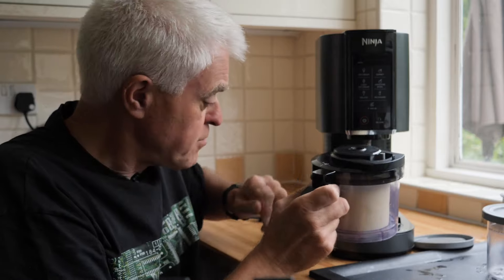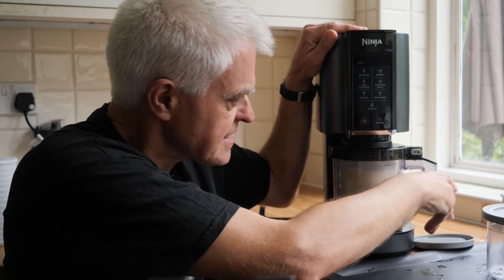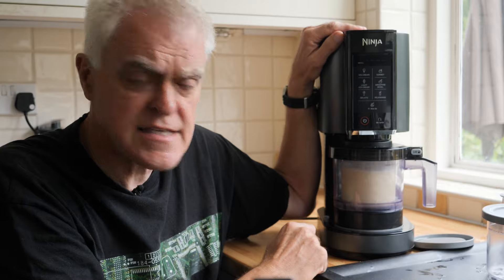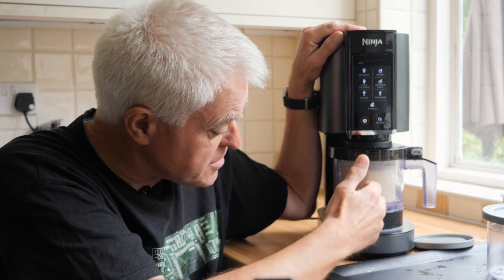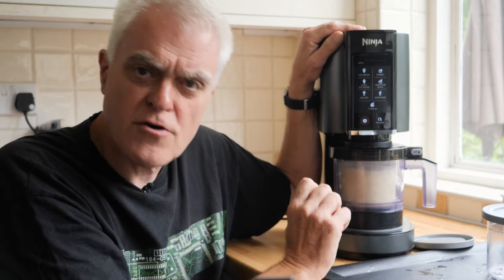Good. Then we put that into the machine, which looks rather like a cross between a blender and a coffee machine — though it is, of course, neither of these things. You switch it on, and the blade starts to spin and gets gently lowered and raised through the frozen mixture to create your chosen dessert in a process Ninja calls creamifying.